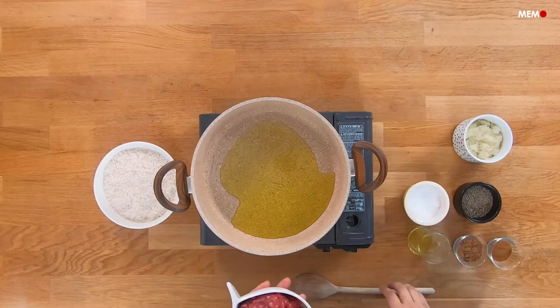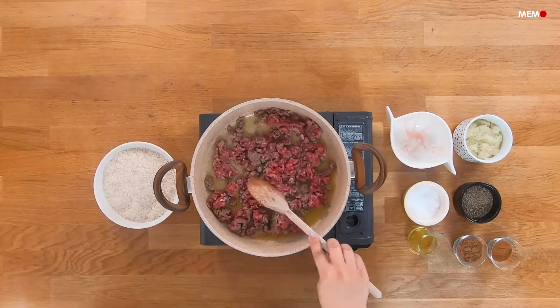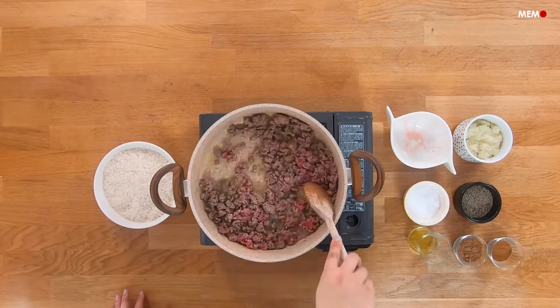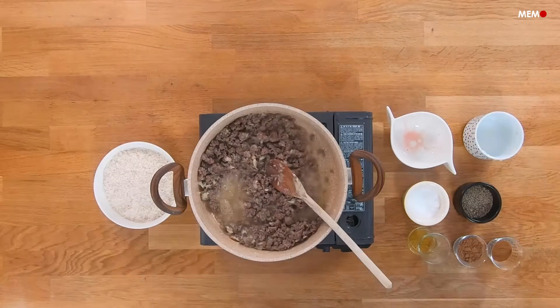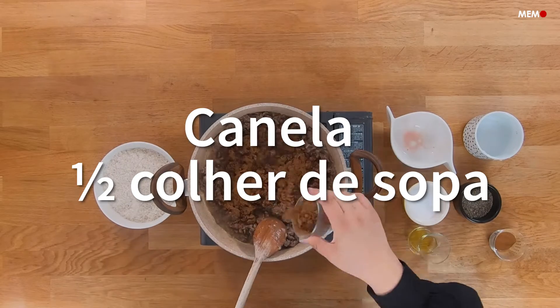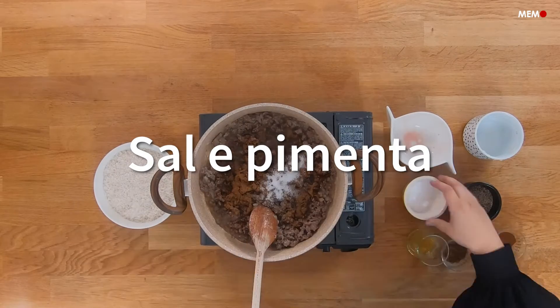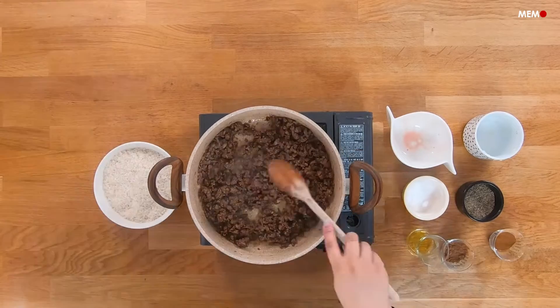Hi, I'm Mahasalah from Middle East Monitor, and today I'll be showing you how to make Jaj Mahshi. There's nothing more classic than a roast chicken, and it's something almost everyone loves. Usually it involves sticking a chicken in the oven and letting it do its thing, but today we're going to be making a fancier version of the humble roast chicken. We're making Jaj Mahshi, which translates to stuffed chicken.